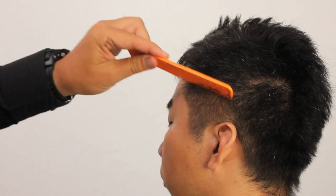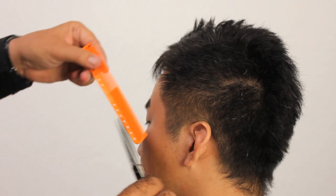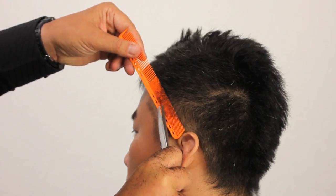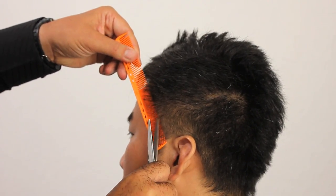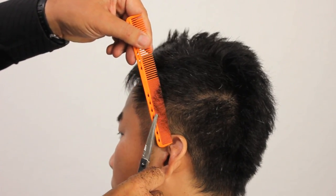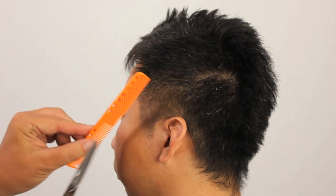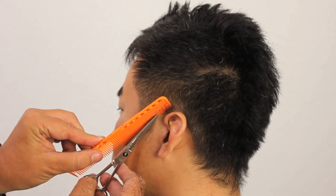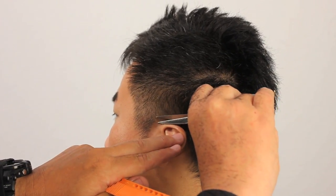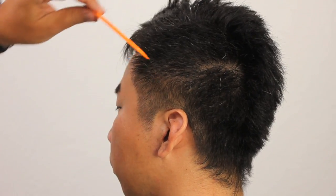I'm liking the result I'm getting off the shear over the comb. We're going to add some shorter pieces in the front using the fine tooth of the comb so that we can take this down a bit further and give it a bit more dimension. Making sure that you have lots of detail — we want this to be a very nice finished job. No loose ends. Very tidy.